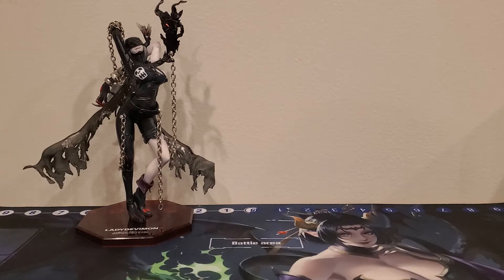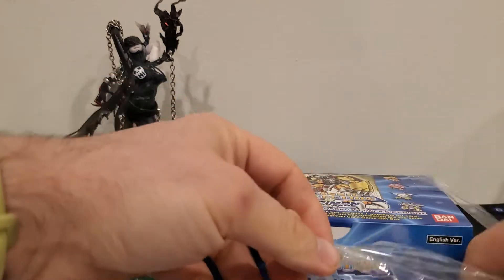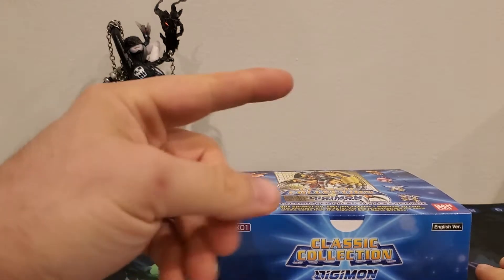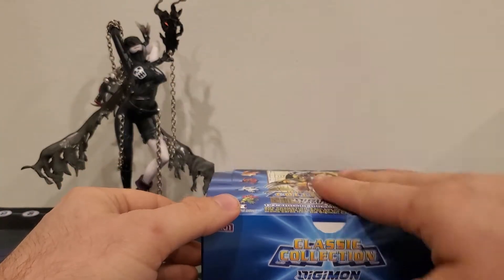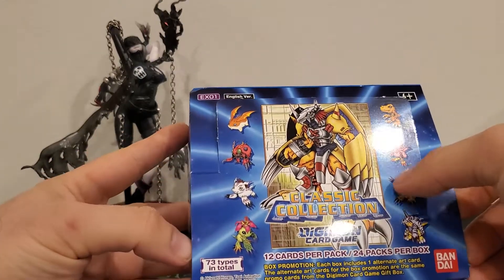While I'm getting the wrapping cut off camera, I want to mention something about the digivolving Black Agumon that I didn't bring up before — I didn't have a good point to raise it. Transforming him from WarGreymon back, I popped his side panels off at least three times. That goes back into why I didn't care so much for that digivolving figure. The transforms are all right, I got the cellophane off though.